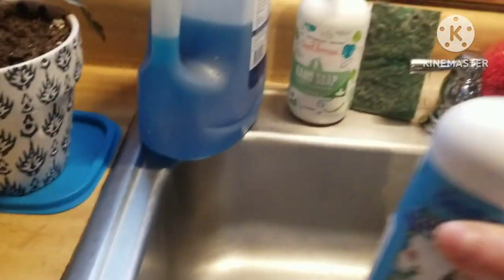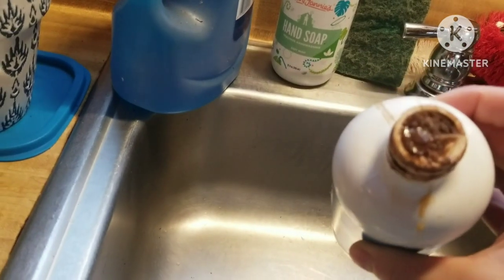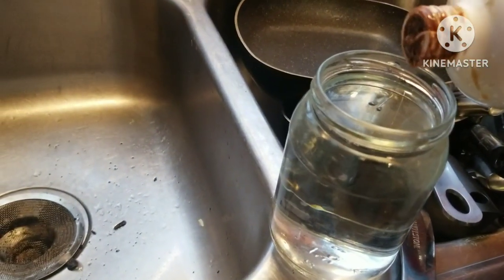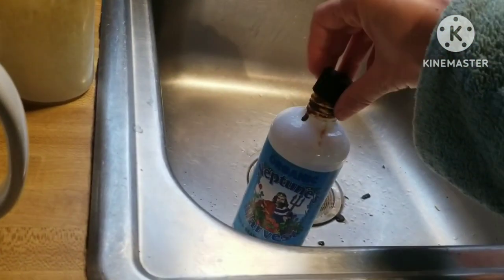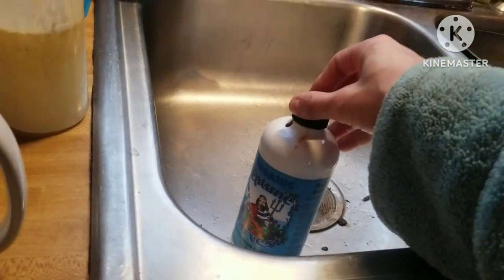Be careful because this stuff stinks — like the sea, like dead fish. I just poked a little hole in the top so I don't pour too much. It says one tablespoon per gallon, but since I'm fertilizing in smaller batches right now — it was winter and just turned spring — I don't need to heavily fertilize.